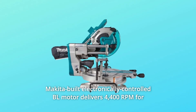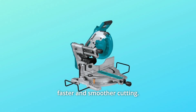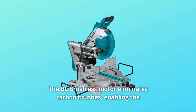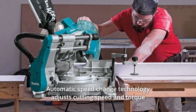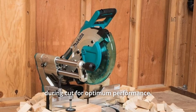Number 2: Makita's built electronically controlled BL motor delivers 4,400 RPM for faster and smoother cutting. Number 3: The BL brushless motor eliminates carbon brushes, enabling the motor to run cooler and more efficiently for longer life. Number 4: Automatic Speed Change Technology adjusts cutting speed and torque during the cut for optimum performance.